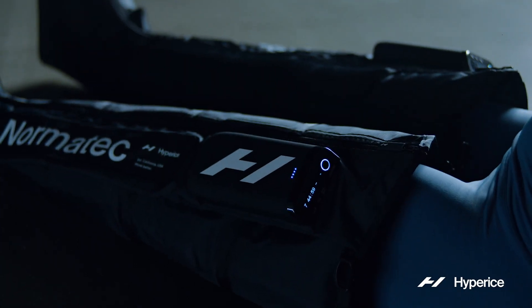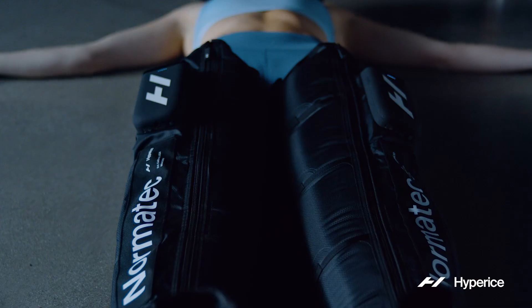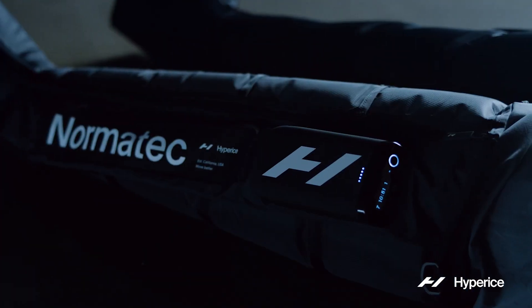With Normatec Elite, the entire system is completely integrated into the boots, so there's no external control unit or air hose. It's simply our most advanced Normatec we've ever created.